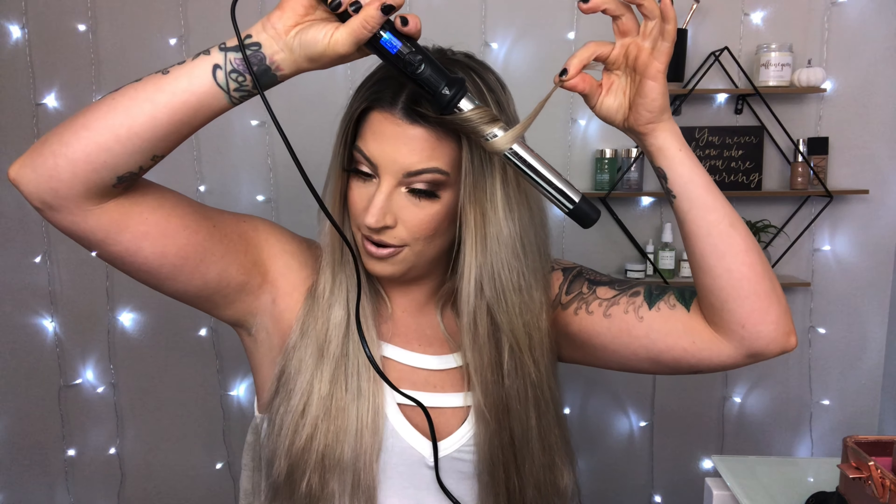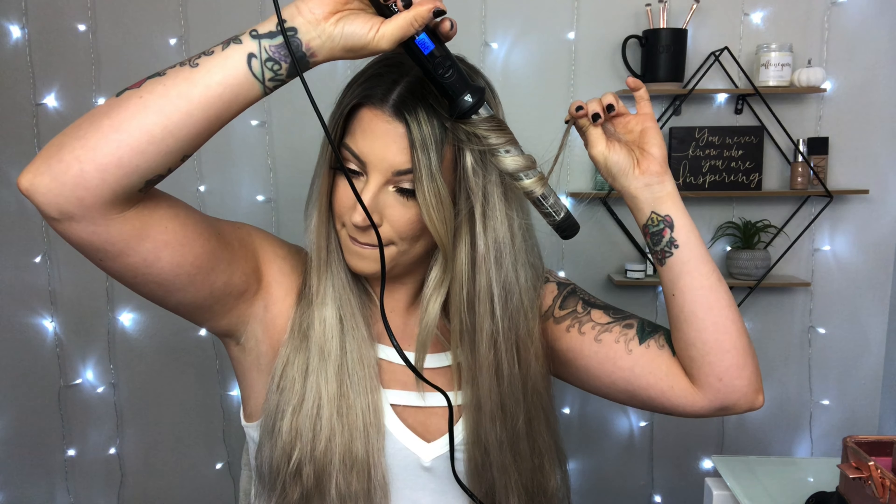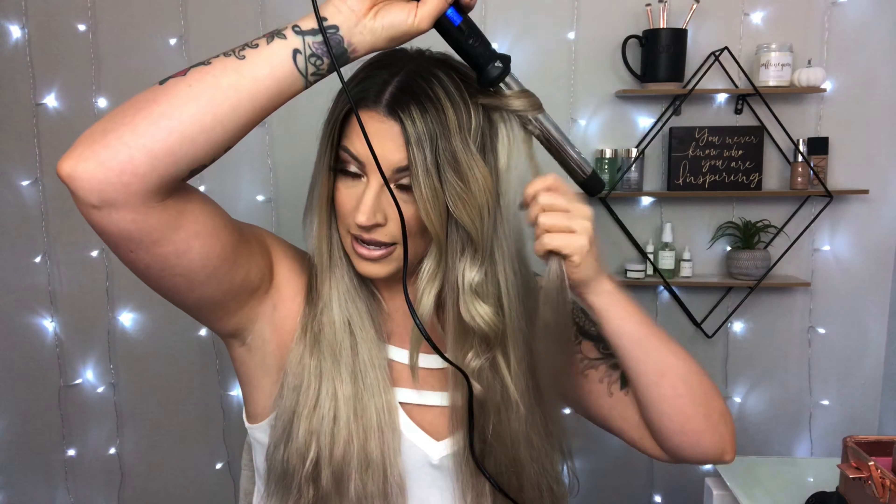Now I'm going to start wanding out my hair. I do like to leave the ends pretty straight and just curl small pieces. We're going to first start with the front, wrapping it like this but leaving a good amount out so it's just going to be more of a loose curl. Just holding it — it's going to look really pretty with the ends straight once we brush it all out. Really just going around and grabbing everything, taking your time.